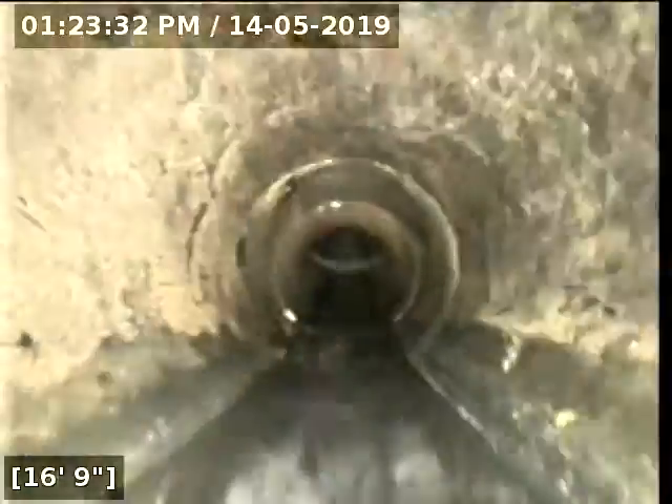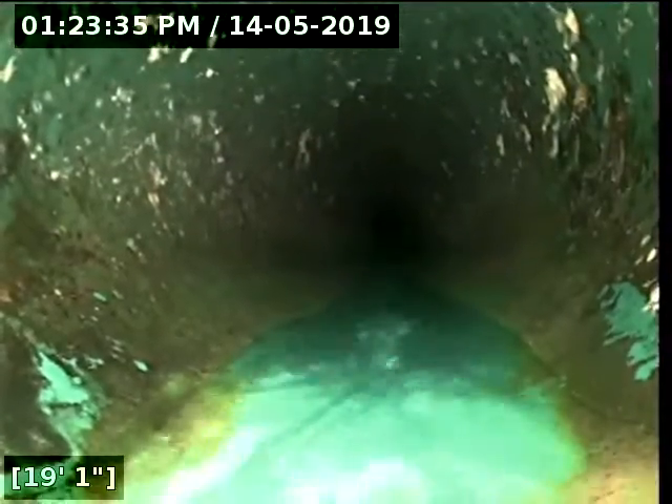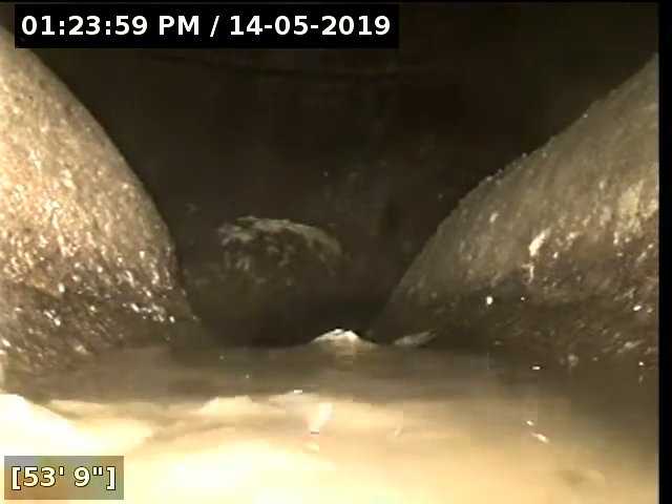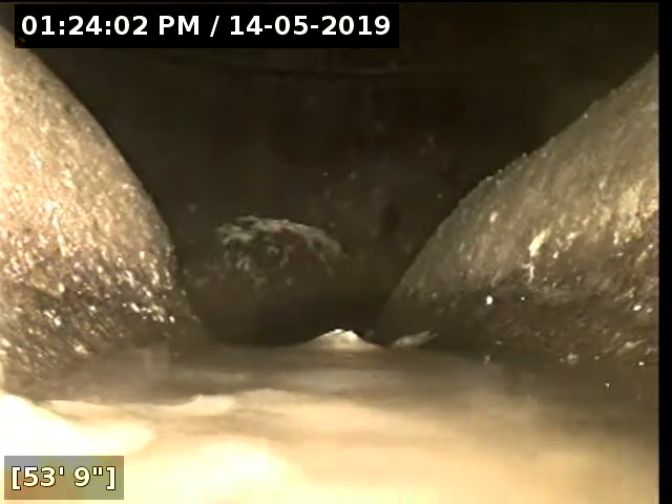We're still in ABS — should be a straight shot right to the west street where it will empty out into the main. At 19 feet we now transition from ABS to 3034. It empties out into a manhole. At 53 feet, this is the city main, emptying out into the manhole on the west street.